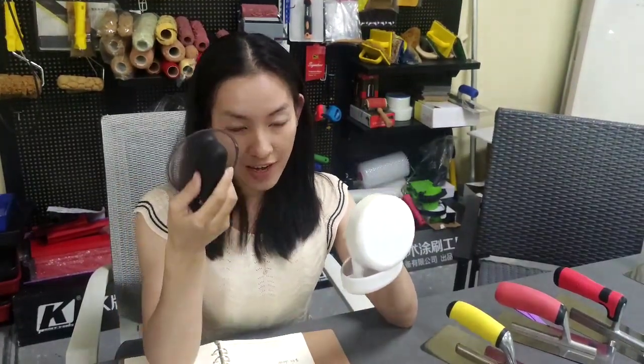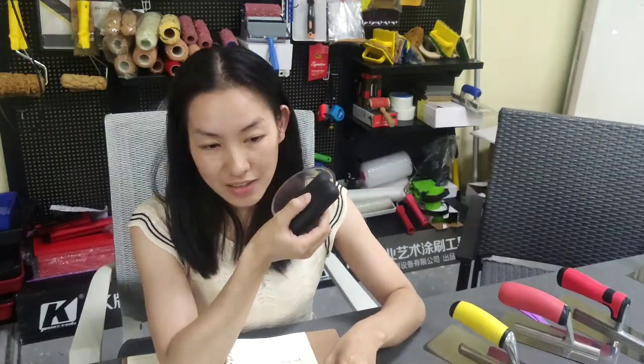Also, we have another material — we call it acrylic material. The handle is soft rubber.